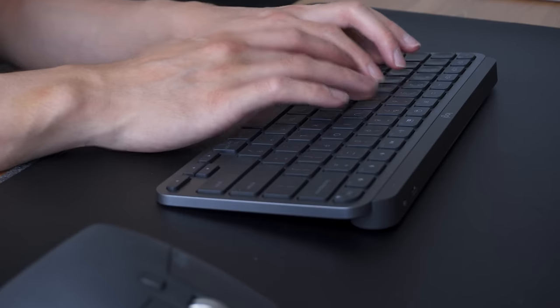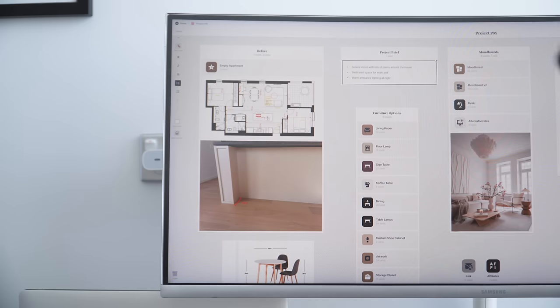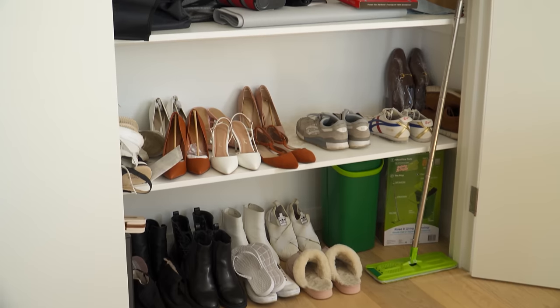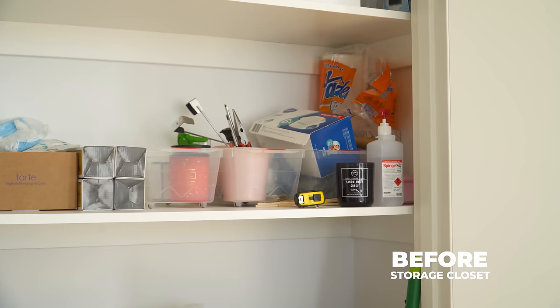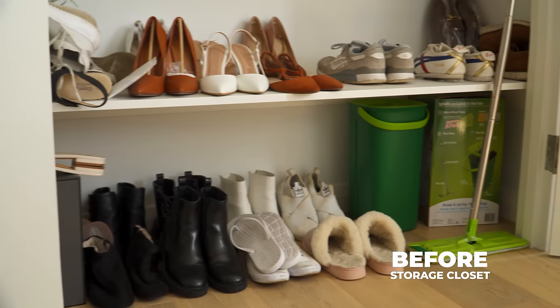Before starting the project, I outlined the project brief, one of which includes the client's request for a workspace and an additional area for a sewing machine. They also wish to maximize storage space to store textbooks, extra sewing materials, shoes, and other household items. The storage closet in the new unit is fairly basic with five levels of open shelving, which requires further organization to be efficient and functional.